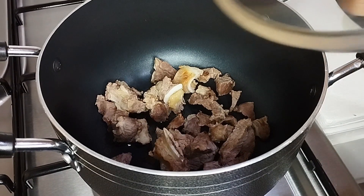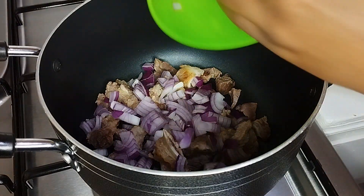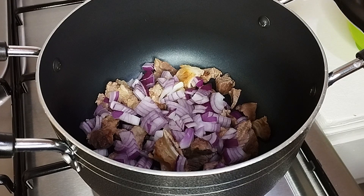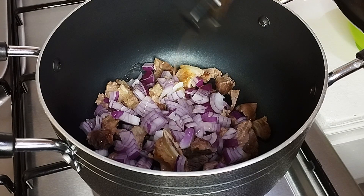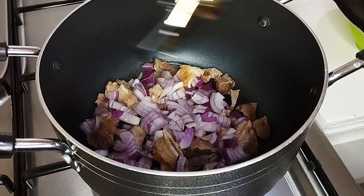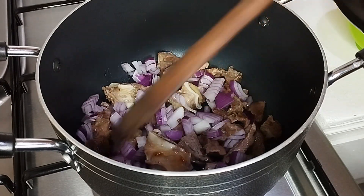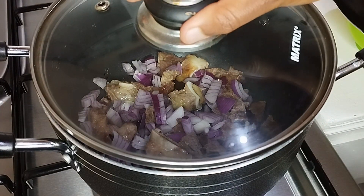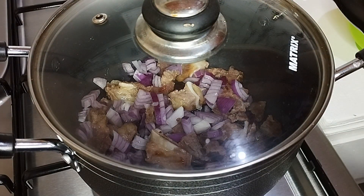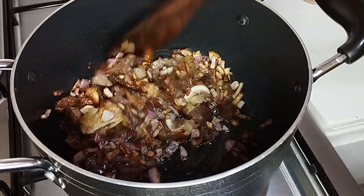The meat is ready, so I'm just going to add the chopped onions and cooking oil. After adding the onion I'm just going to cover it and wait for the onions to cook until they turn golden brown. Here the onions are already brown.